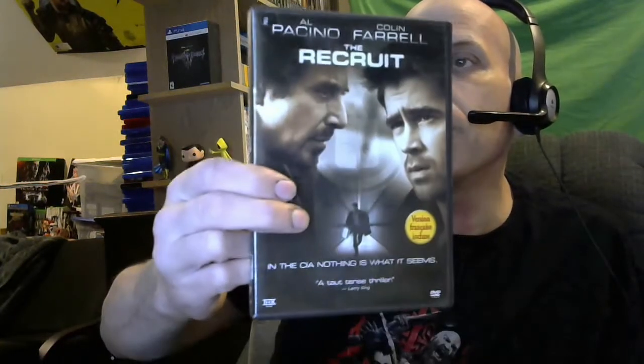I'm gonna grab the first movie on the top to see what we got. We got The Green Mile with Tom Hanks — there's my first movie, sweet. I think I already have it, so whatever movies I've got doubles of, I'm probably going to give to people at work. Next one: The Recruit with Al Pacino and Colin Farrell. I don't know if I got this one. Sweet, good movie.